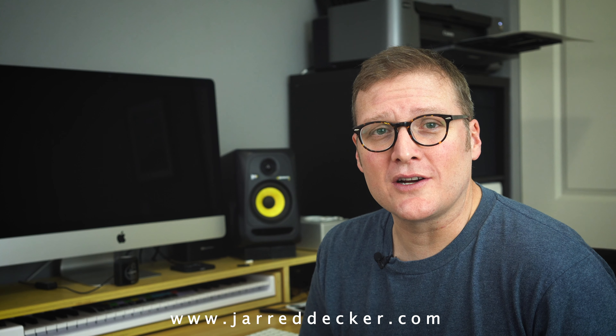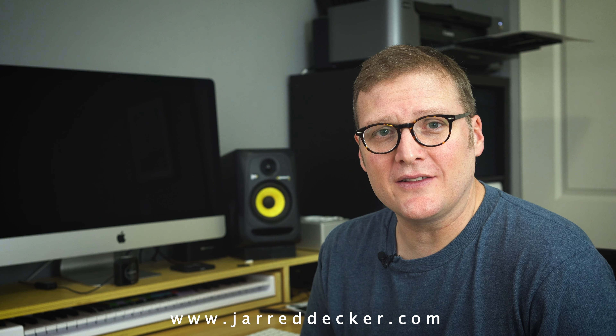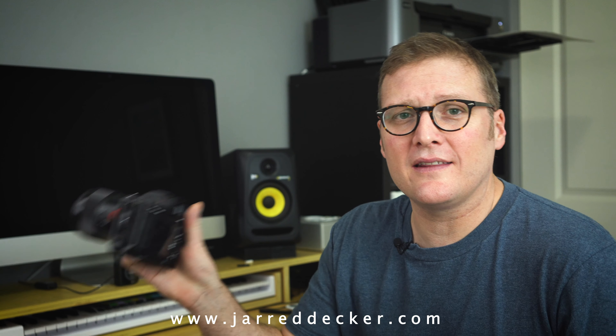Hey YouTube, I'm Jared and I want to talk to you real quick about a lens test that I did this week. On Friday I got this Sony FE 85mm f1.8.